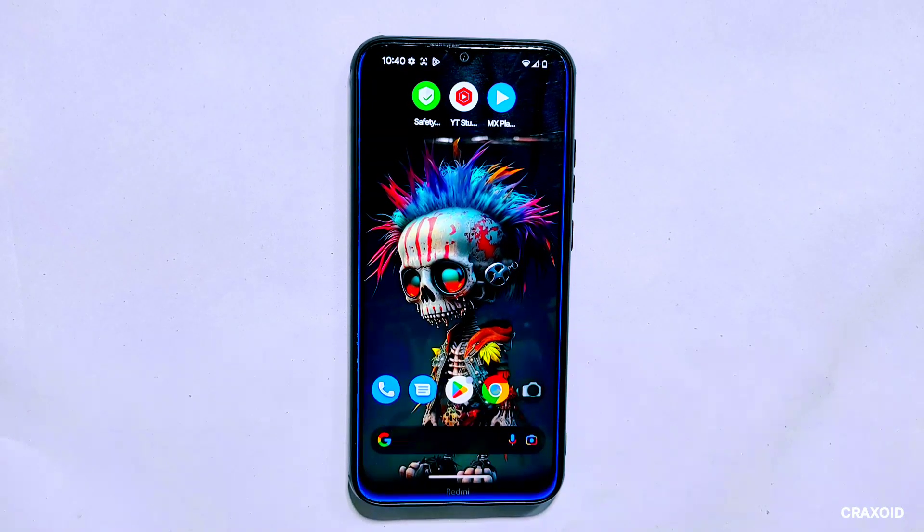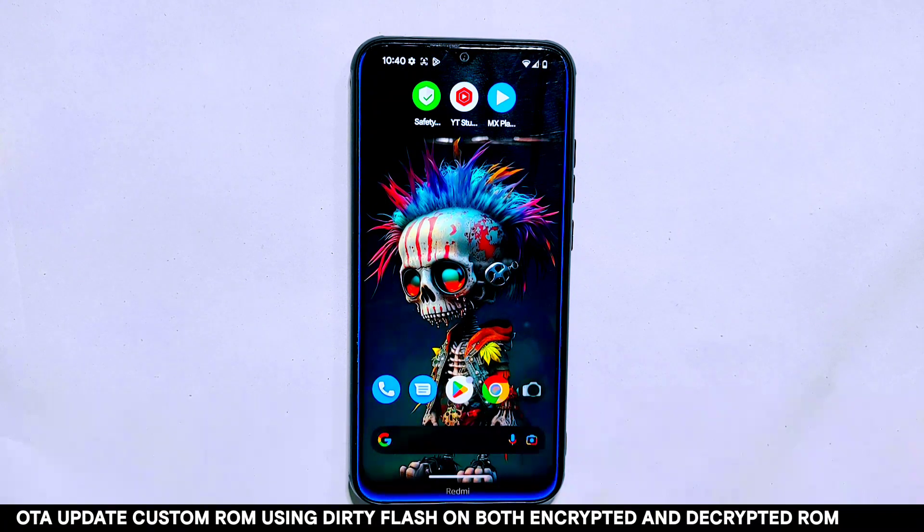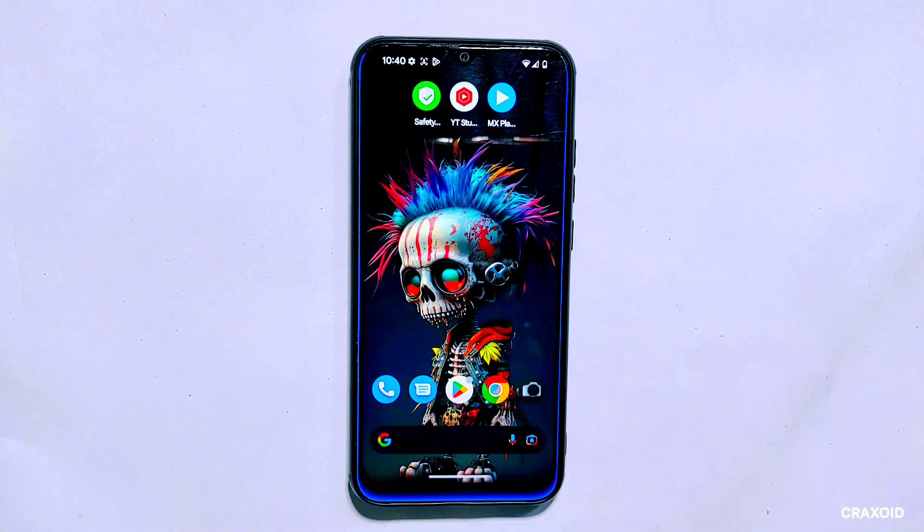Hello and welcome to Craxoid. Today in this video I'll show you how to update a custom ROM by dirty flash without formatting and losing any data. I'll demonstrate every possible method for dirty flashing, including methods for both encrypted and decrypted devices. In our previous video we tried to install OTA updates on custom recovery through its updater available in the settings section.